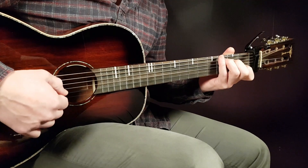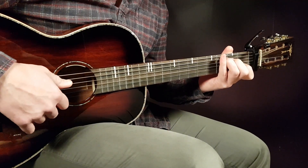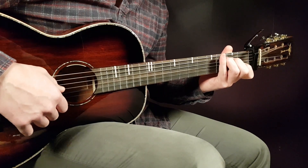Let's go over the chords first. We have the C — that is third on A, second on D, open G, first B, and open E.